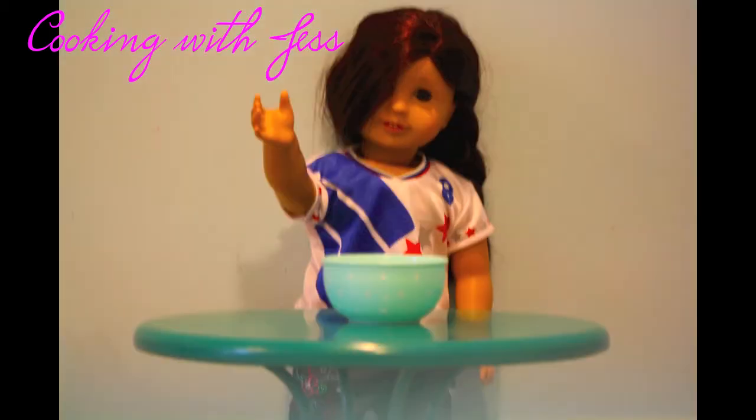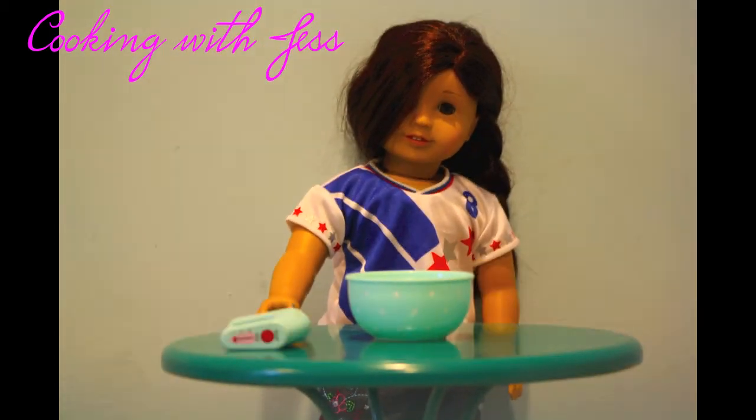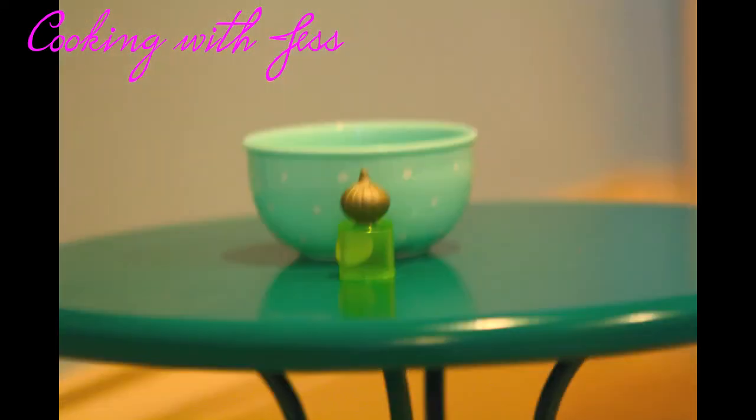Now let's make the dough, aka Play-Doh. First add the flour, sugar, and baking soda, then add the water, eggs, and milk. Now mix it all together, and don't forget to add that food coloring — I'm using green for a green cake. You should get a substance like this.